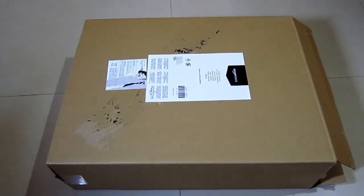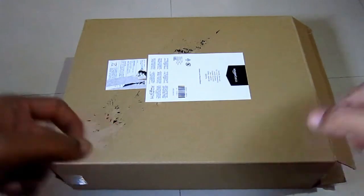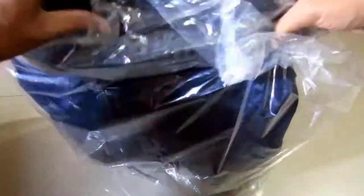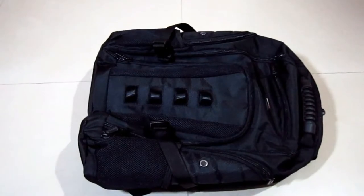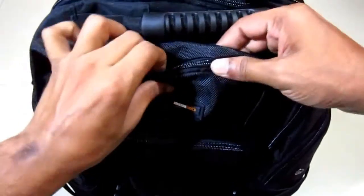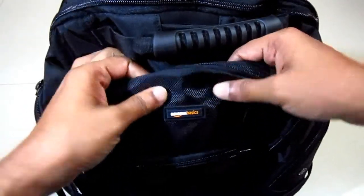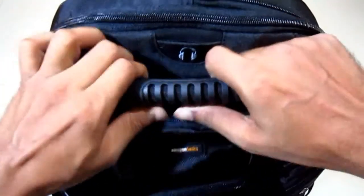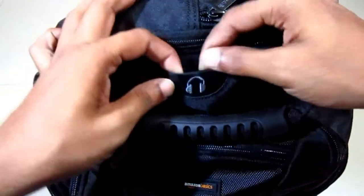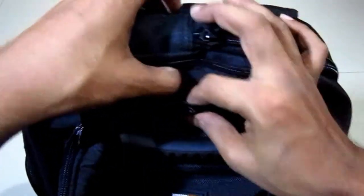Hi there, welcome to another video. This is Shekhar and you're watching Geeky Consumer. Today we are unboxing a gadget backpack. There we have it — Amazon Basics Adventure Backpack. It comes with a heavy-duty handle and there's an inlet to pull out the cable for headphones — we'll tell you more about this later.